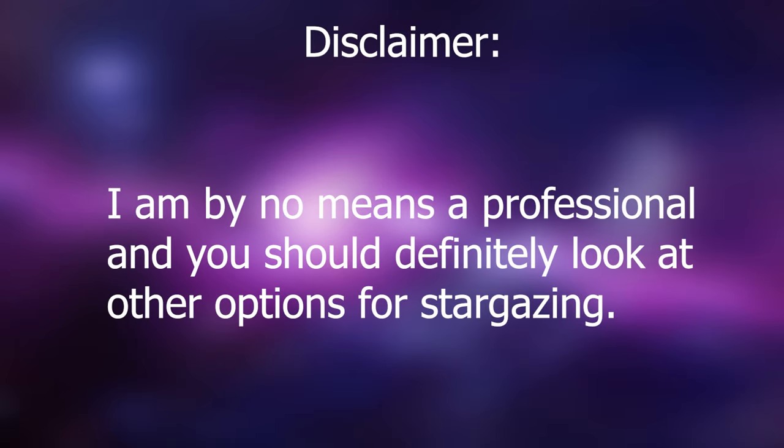Okay, just a disclaimer. I am by no means a professional and you should definitely look at other options for stargazing. Good, let's go.